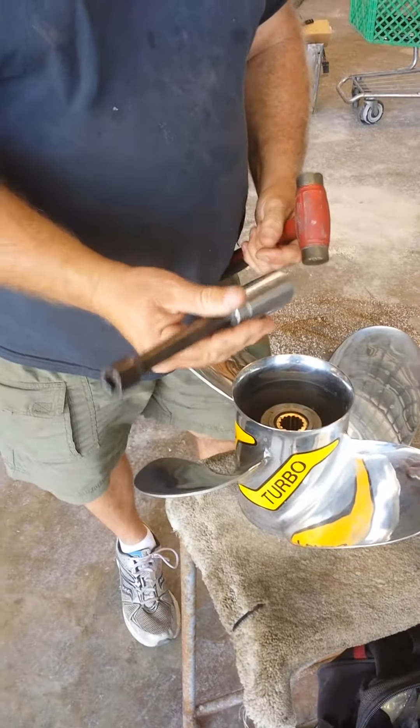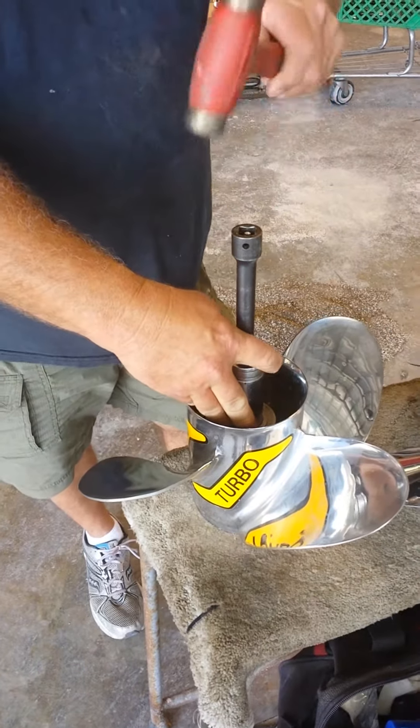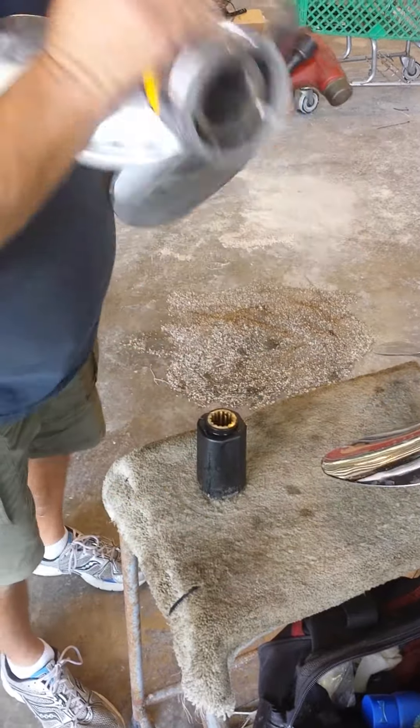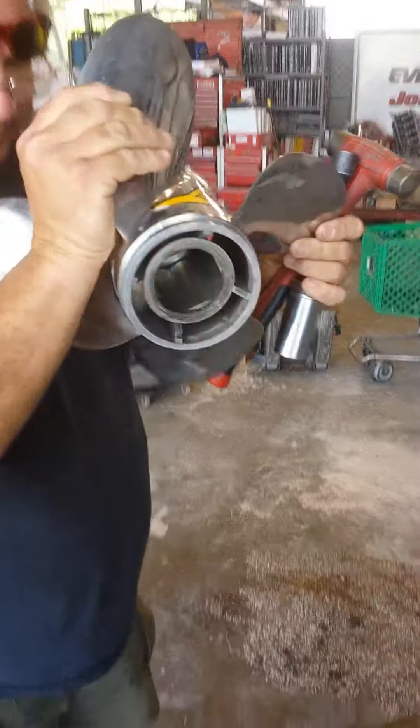Take your socket — inch and a sixteenth, prop nut size — and tap it with a hammer. There's your hub, it's out.